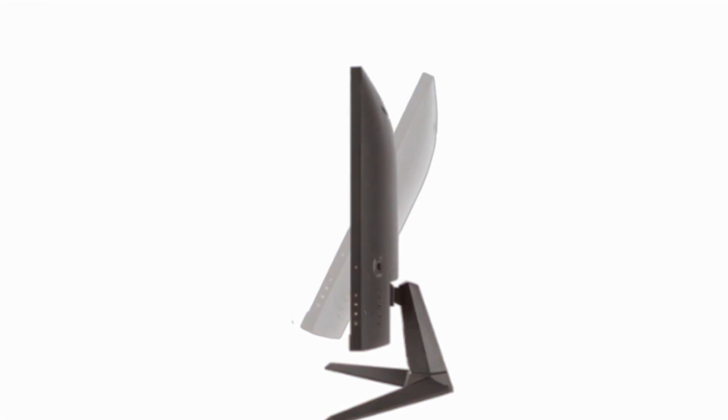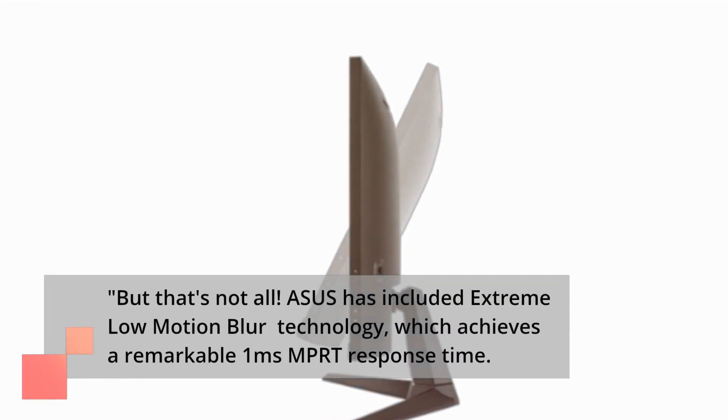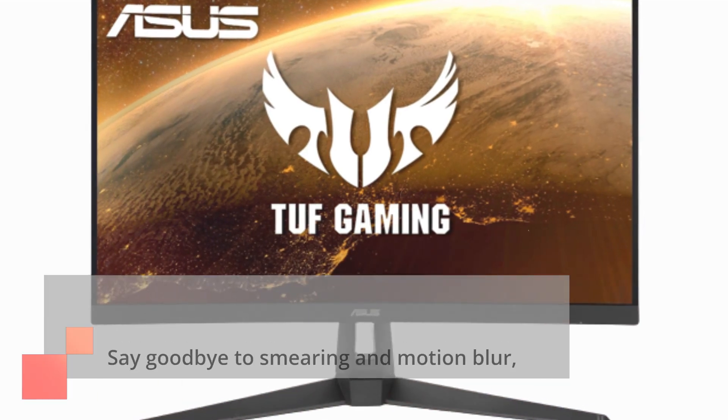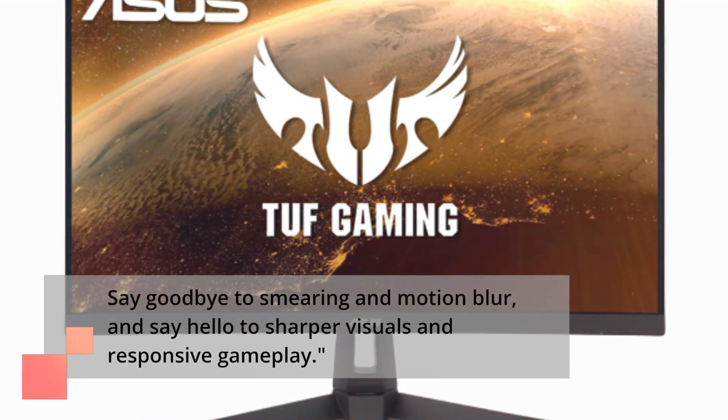But that's not all. Asus has included extreme low-motion blur technology, which achieves a remarkable 1ms MPRT response time. Say goodbye to smearing and motion blur, and say hello to sharper visuals and responsive gameplay.